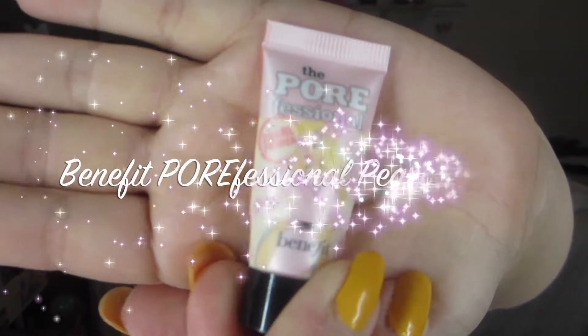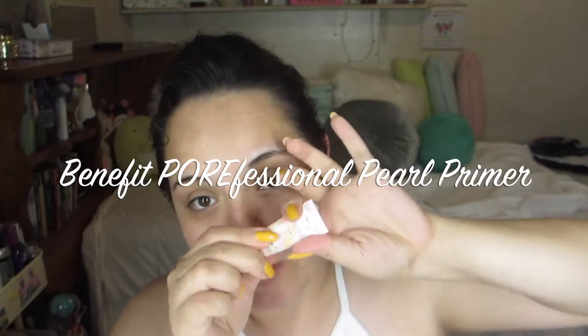First, we're going to start off with Benefit's Porefessional Pearl Primer. I actually cut it in half because that's a little trick I have — when I'm down to the last bit of whatever the item is, I always cut the tube if it's able to be cut, and I'll get the last bit with a Q-tip. So I'm just putting the primer on my forehead, my nose, my chin, and my cheeks.